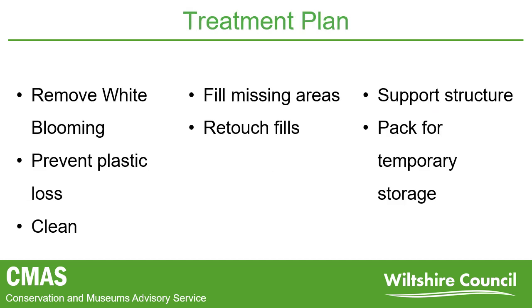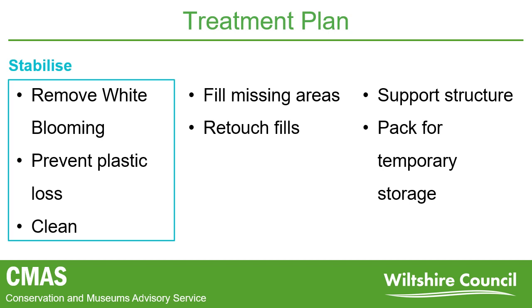Before treatment begins, we provide a quote to the client outlining the treatment plan, what treatment will be carried out, any costings, and ensuring we get approval from the client. There are three main areas we consider in our treatment plans, the first being stabilisation. The majority of work we carry out involves some form of stabilisation — this is to ensure active deterioration has been halted as much as possible, and anything that may cause further deterioration has been removed, for example cleaning the surface and preventing further loss of the original plastic on the boots.